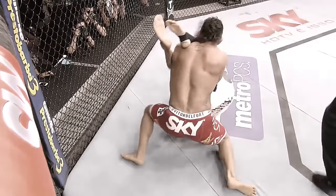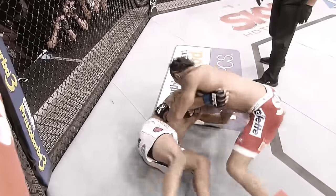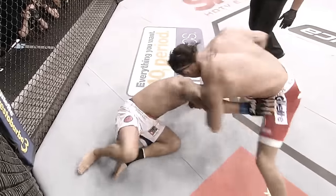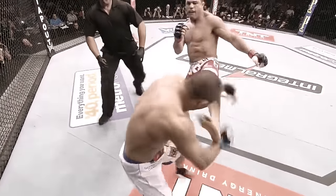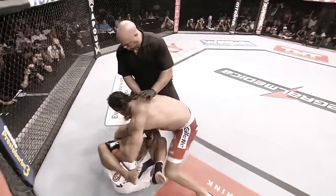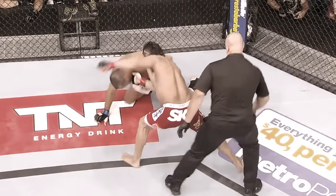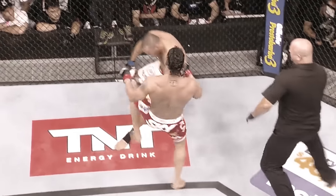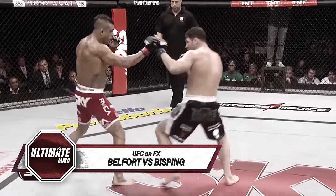It wasn't until Henderson got back to his feet that Belfort was able to finish the job. Henderson still kind of hurt, fighting hard to get back to his feet. Just as he got back up, Belfort sent him right back down — you can see Henderson's eyes roll back. Excellent stoppage. Belfort very fluid and relaxed here in the early going.